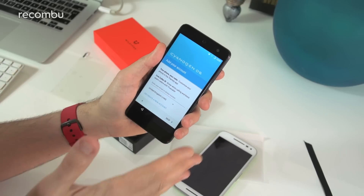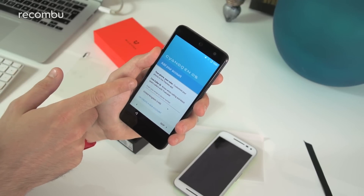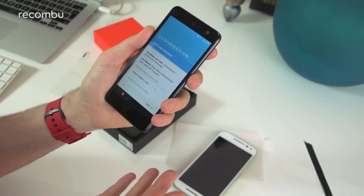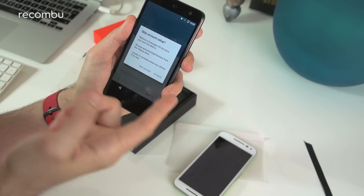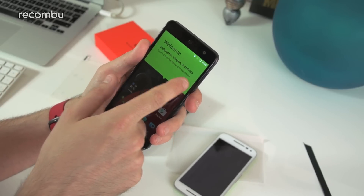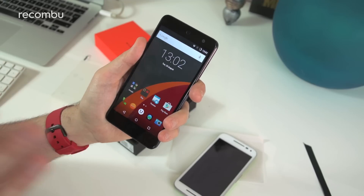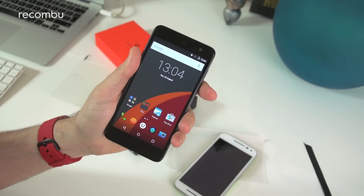We've got Cyanogen OS — this is the Cyanogen account setup where you create your own account. You can create your own themes, share them with people, and do all kinds of stuff. The live caller ID is really cool — they have something like 1.7 million numbers stored, including spam numbers, so you can cut out those PPI calls. It'll tell you exactly who's calling as long as the number is registered. You can also browse and download themes, and there's remote phone location as well, which is always handy.